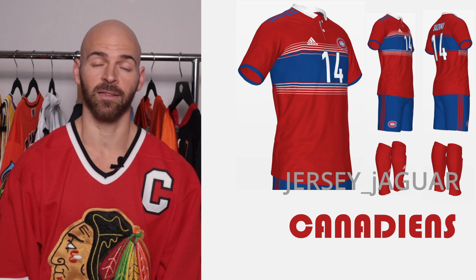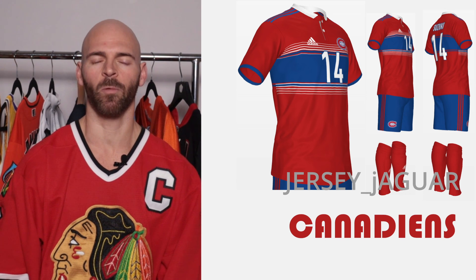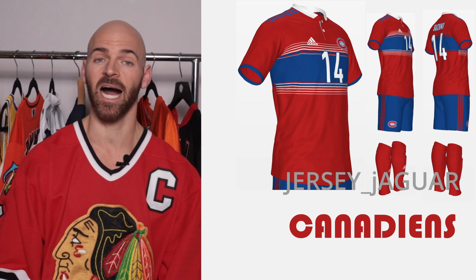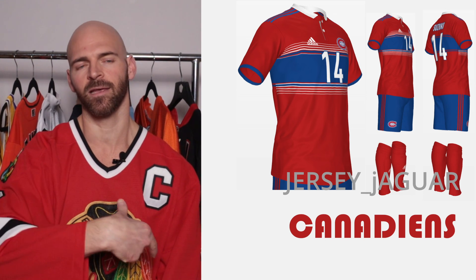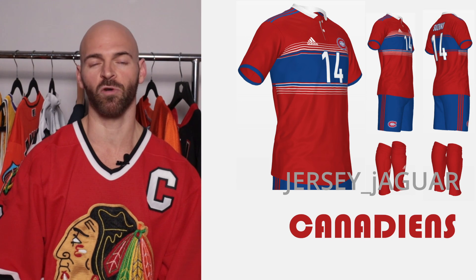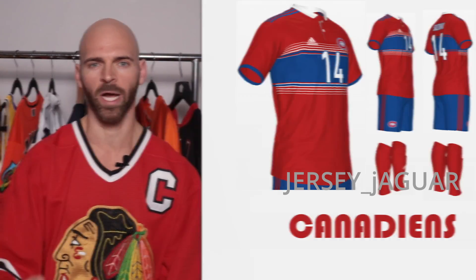The Montreal Canadiens — I like this one a lot. It's really clean. I wanted to take the cleanliness of the hockey jersey that the Canadiens wear and put it into the soccer jersey. I got that nice band going across the front. I wanted to replicate the colors with the white, blue, white.